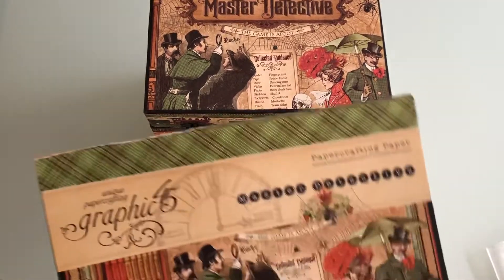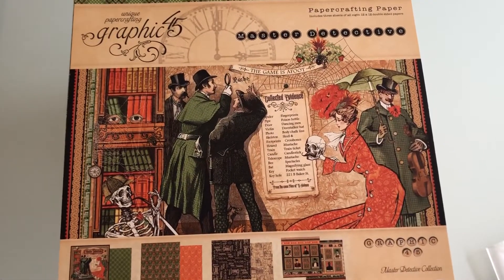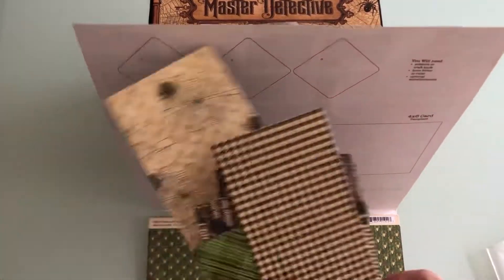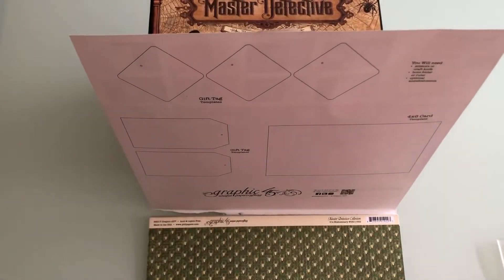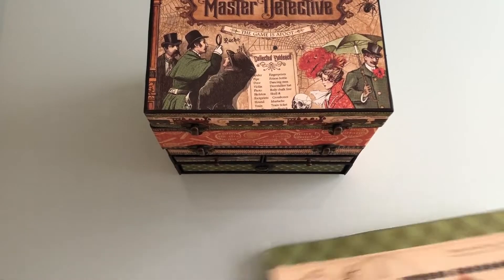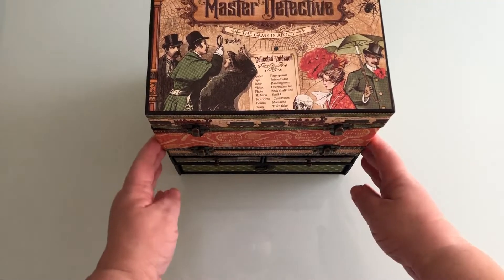Hello everybody. I just want to show you the latest project that I've just finished. I used Graphic 45's Master Detective. I've got seven full sheets left, a few of these bigger pieces left and some smaller pieces. So I think I'll probably make one of Paul Ford's Wallet albums because those papers would look nice in that.